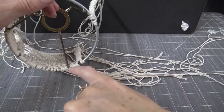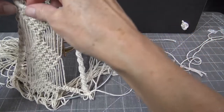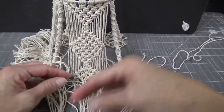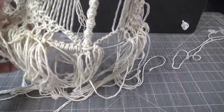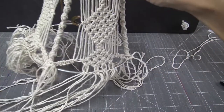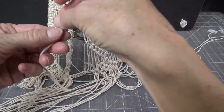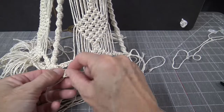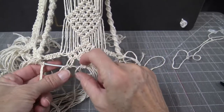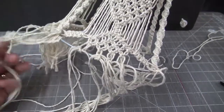To add fringe, snip the existing cords leaving a good three inches. Then take the excess cord you cut off, fold it, put it under the wire, bring the tail through, and slide it over to fill in all the empty spaces along the bottom with fringe.